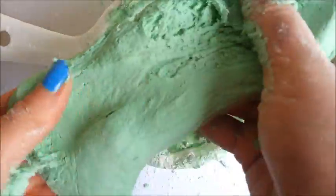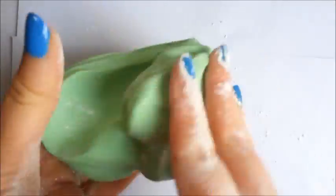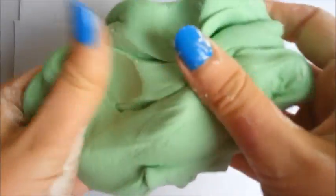Now it's time to play about with our dough until it becomes a lovely stretchy Flubber. Look at how this Flubber soap has become soft and stretchy. It's so much fun to play with.